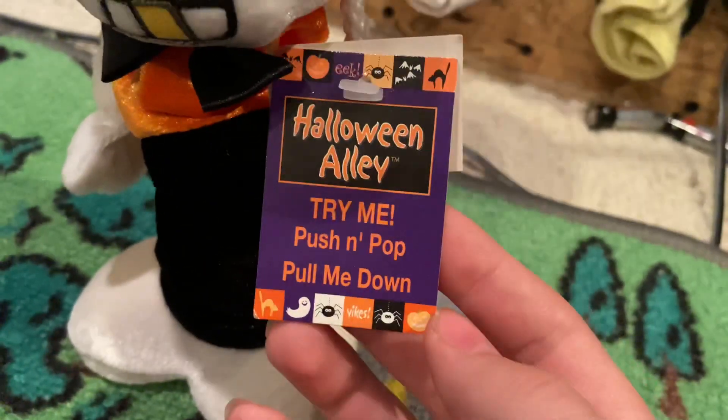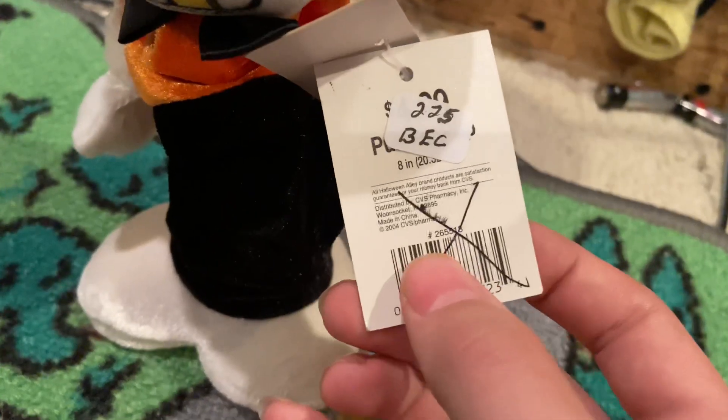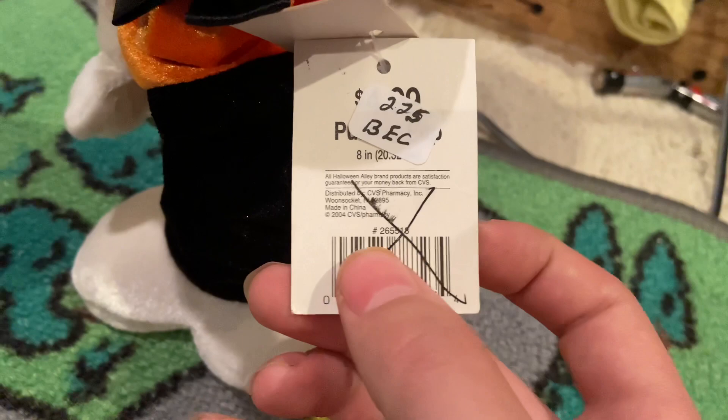I'll show you the tag — it says 'Halloween Alley, Push and Pop, Pull Me Down.' I got it for $2.25; originally it was $4.99.